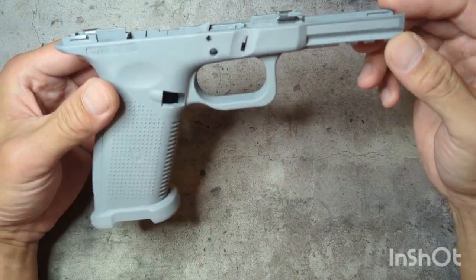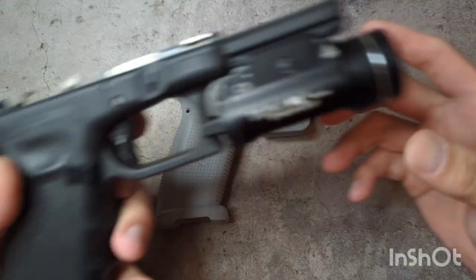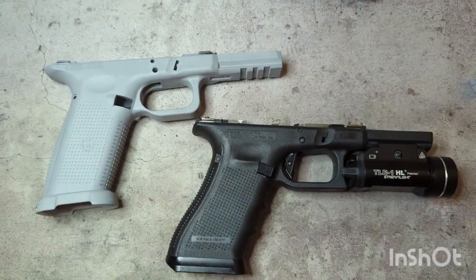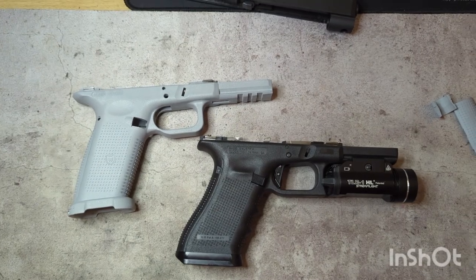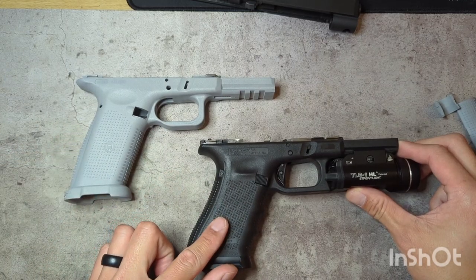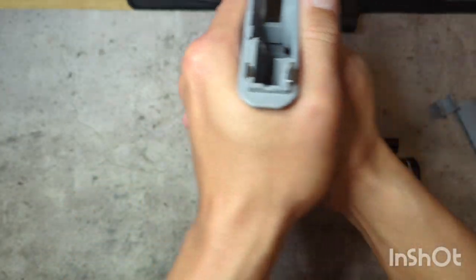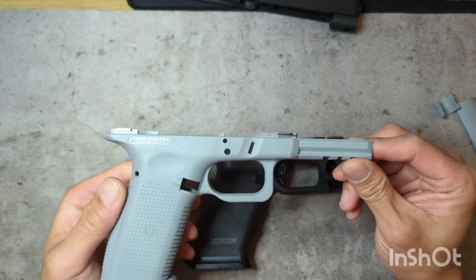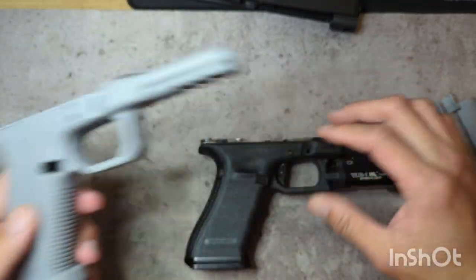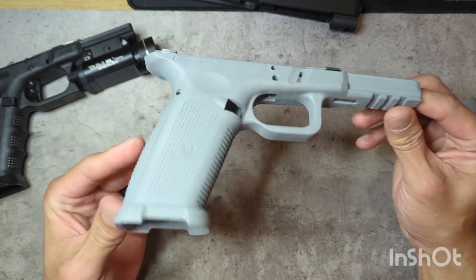Being a Gen 4 user, I went ahead and popped that insert out of there right away. You can see here between the OEM frame and the Lone Wolf, the grip angle is quite a bit different — let me zoom this out a little. It's more steep on the Lone Wolf, which gives you a little bit of better pointability. I can't really confirm that yet since this isn't fully assembled, but it does feel pretty good in hand. Also, no finger grooves.